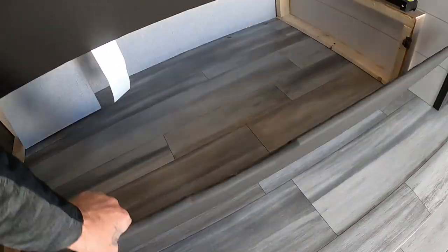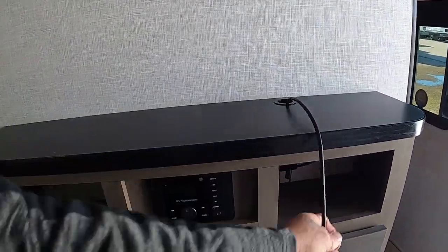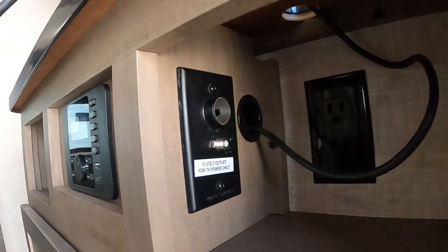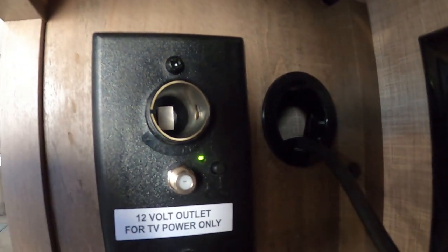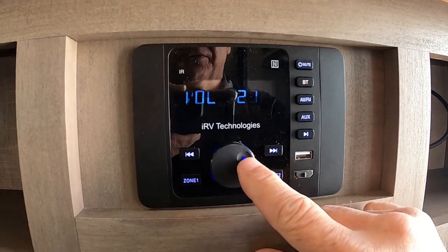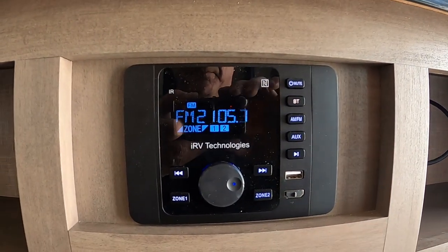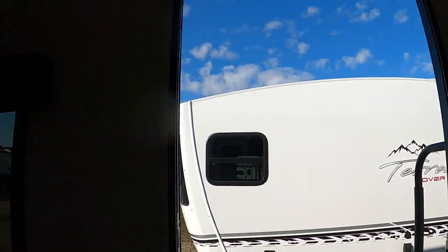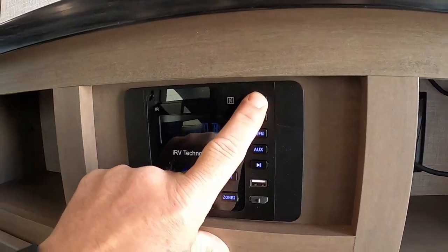There's storage underneath that folds down toward the front. You're prepped for a TV here — here's your connection for it. These antenna connectors fall out often; they just set up in there. If you hook up a TV, make sure you push in that button and have the green light on before you run your digital channel scan — that will be your antenna. The sound system here does AM, FM, Bluetooth, and auxiliary — indoor, outdoor, or both. Nice sound system.